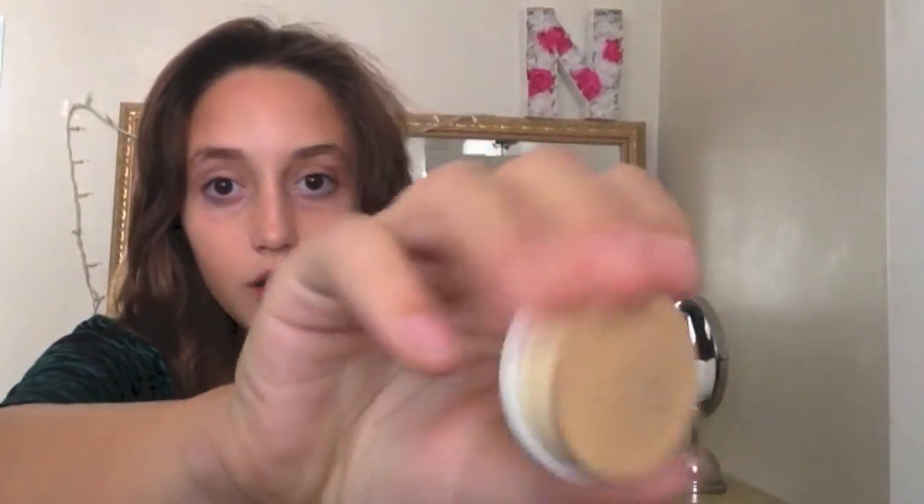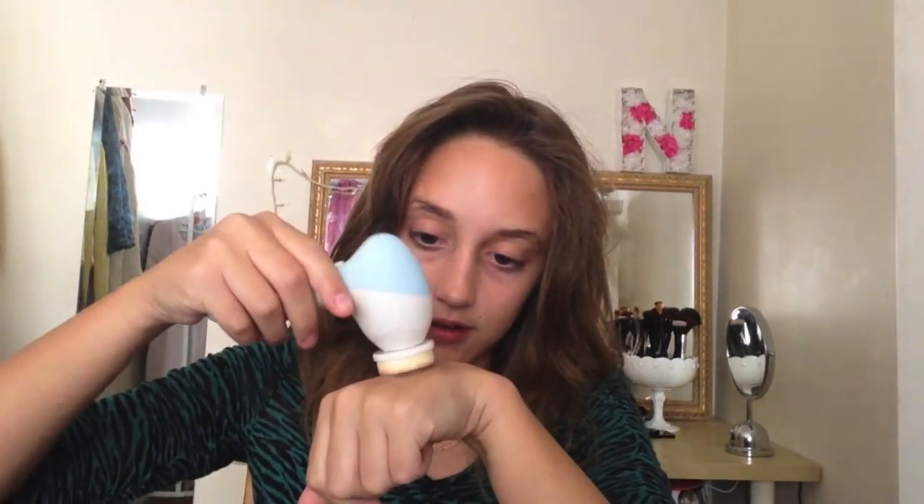I'm going to demo two things about this brush: first of all, the foundation sponge, and second of all, the cleansing brush. So I'm going to be starting with my L'Oreal foundation. I'm just going to pour that on the back of my hand, then dip the sponge in and start slathering that all over my face. It's like frosting on a cake.